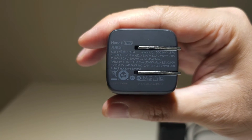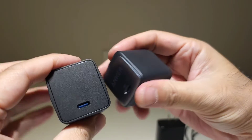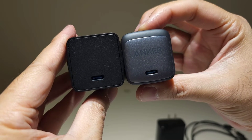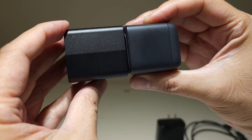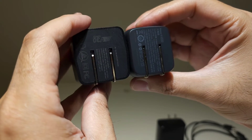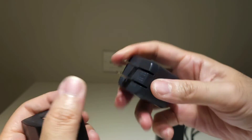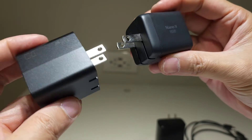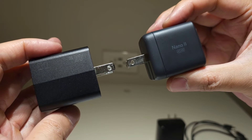I chose the Anker because compared to the Insignia, it's slightly more compact and shorter. Even with the prongs out, you can tell how much more compact the Anker is.